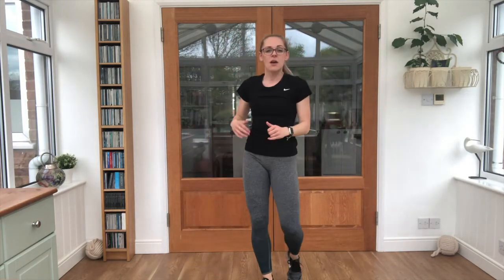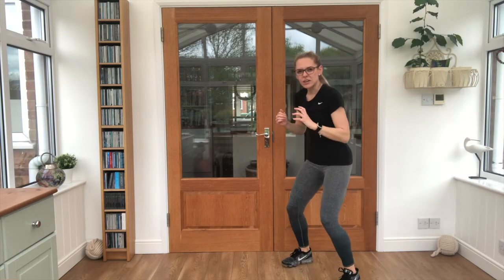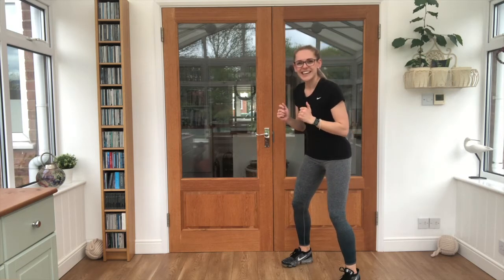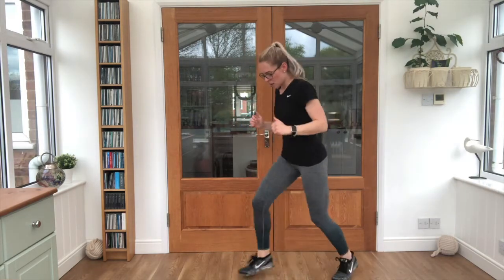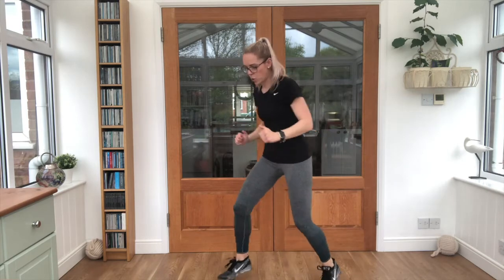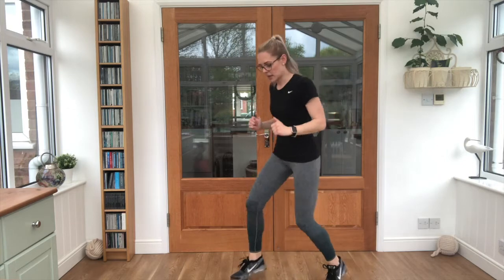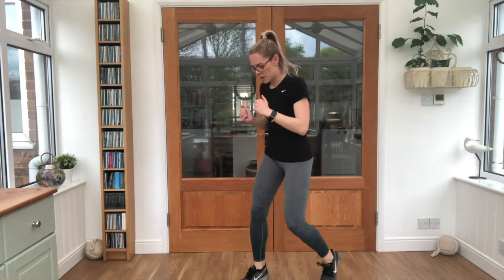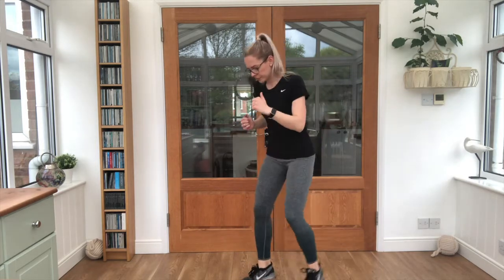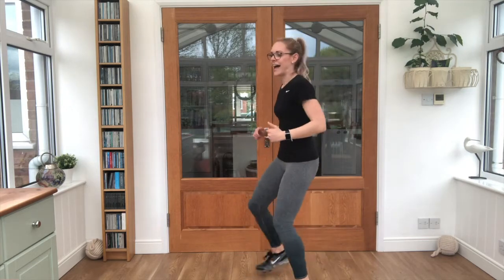Shake those legs. Forward, forward, back, back. Okay — really fast feet. Get yourselves ready, a little bit of squat. We're going in 3, 2, 1 — let's push. Forward, forward, back, back. Good — arms moving with you, nice deep breaths. Almost there. Good job.